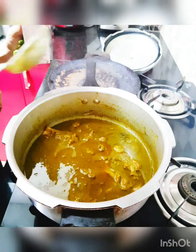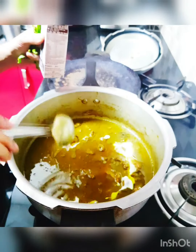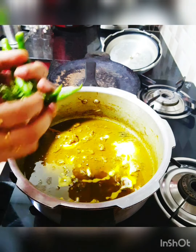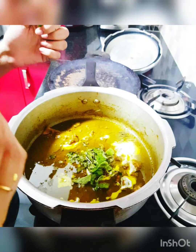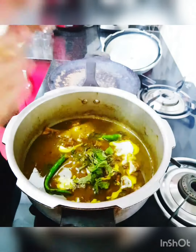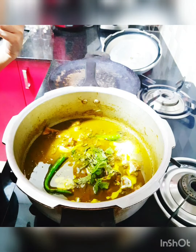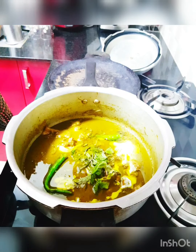Welcome back! The biryani gravy is ready. I'm adding two spoons of coconut milk — not much — then some fresh mint leaves, and two extra green chilies since I checked the taste and it wasn't very spicy. So in total we've added four green chilies. I've already cooked my rice to three-fourth consistency, drained the water, and I'm going to mix the rice with the biryani gravy before going for the dum procedure.